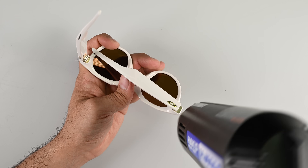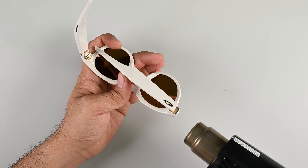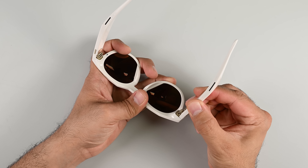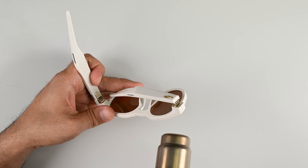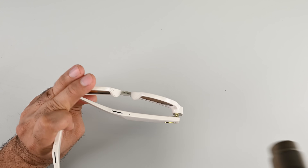This part looks easier than it actually is. The plastic shell is susceptible to warping well before the glue underneath liquefies. So I'm passing my heat gun over the hinge several times and carefully testing to see if the hinge will come away. After a few attempts, I decided to replace the screws to give me a little leverage and hopefully avoid damaging the delicate ribbon cable inside the hinge.